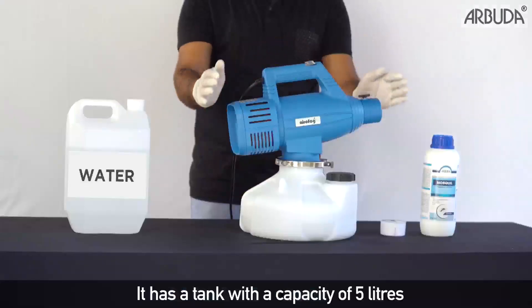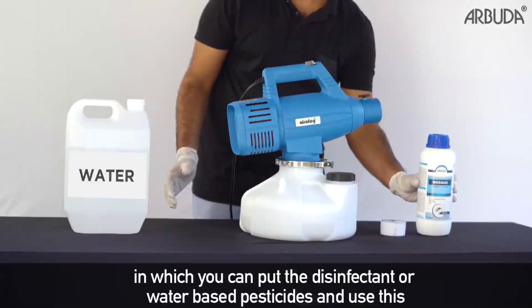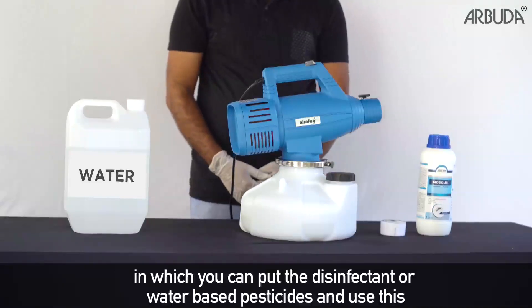It has a tank with a capacity of 5 liters, in which you can put the disinfectant or water-based pesticides and use this.